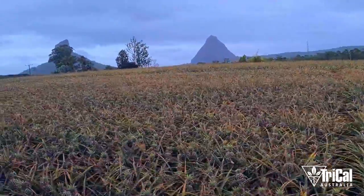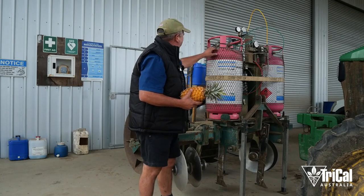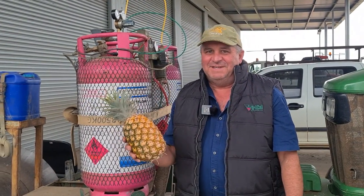My recommendation to growers is to use it. It's done us for the last 20-odd years and it works, and that's what you want. Grows good pineapples. To get you through a four-year cycle, it's a good product to have on your side. All the staff do a great job planting them and then I've got to make them grow and turn them into lovely pineapples for all of Australia. Healthy fields, healthy yields.